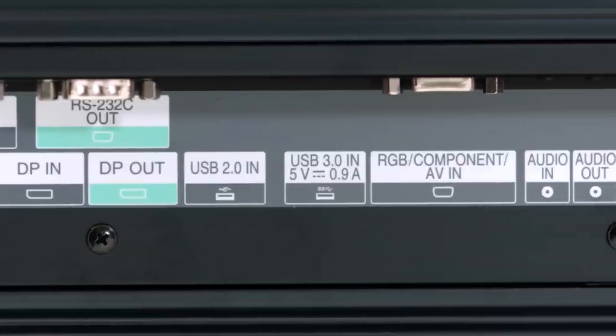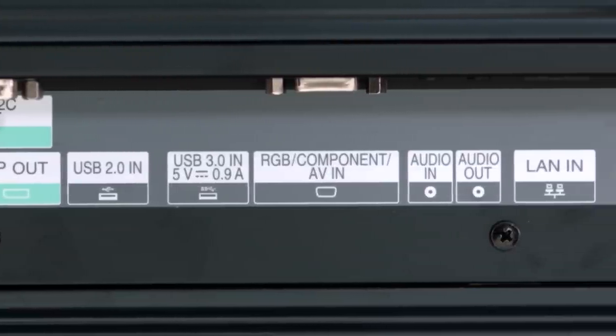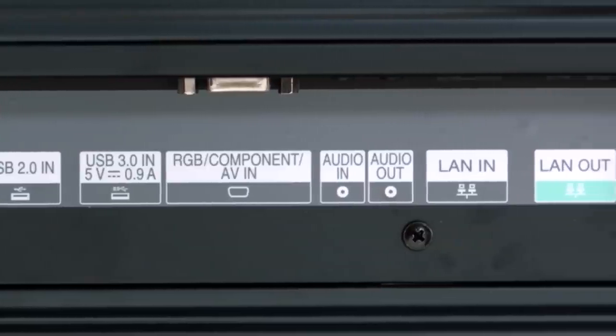The VH7B back panel is unique in its generous layout of clearly marked inputs and outputs — inputs in black and white, and outputs in green.